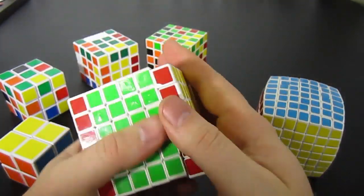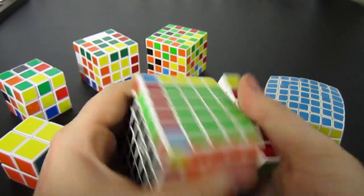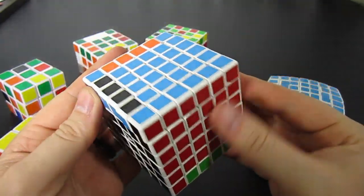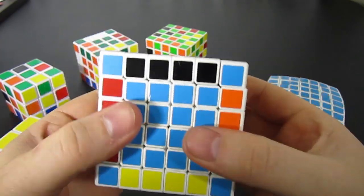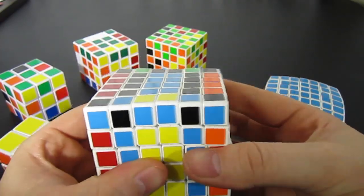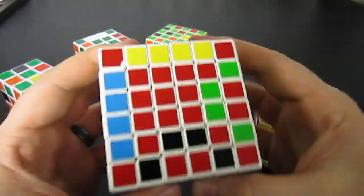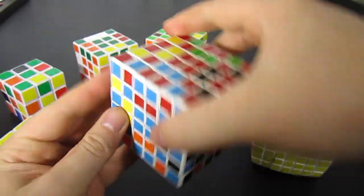The 6x6 doesn't look that great, but I'll do it anyway. First you pretend it's a 3x3 one layer deep. Once we're done with the algorithm doing it one layer deep, we do it again this time two layers deep. It will look just like it did for the 5x5, just on the 6x6.